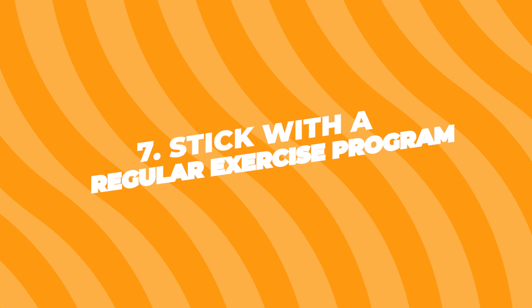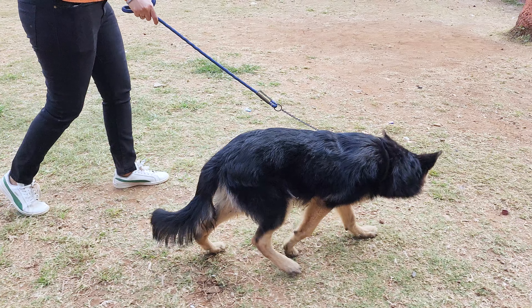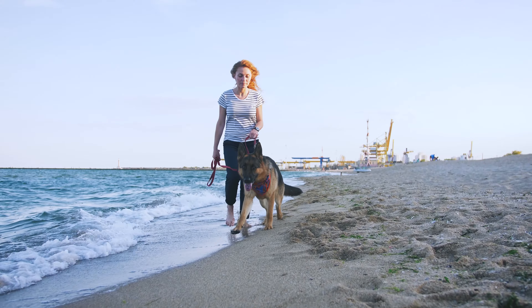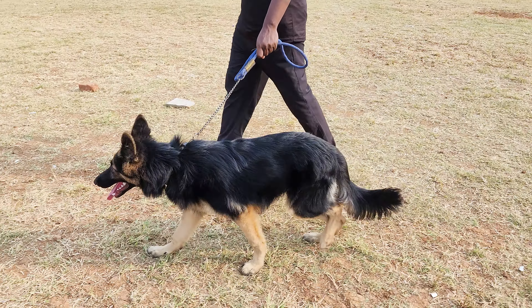Seventh, stick with a regular exercise program. You might think — exercise? I thought we were talking about gaining weight. But exercise is key to helping your German Shepherd gain weight the healthy way. Exercise helps them build muscle, and muscle weighs more than fat. Plus, exercise is just plain good for them.